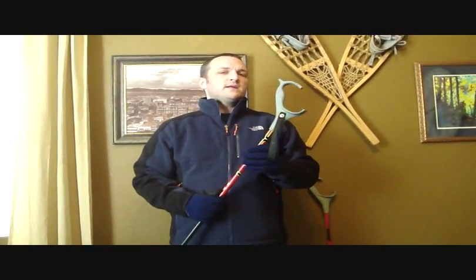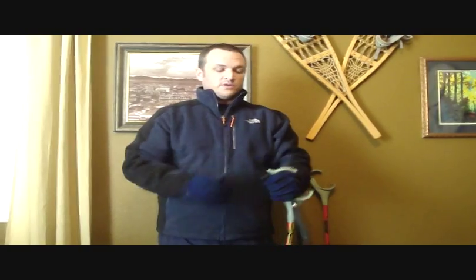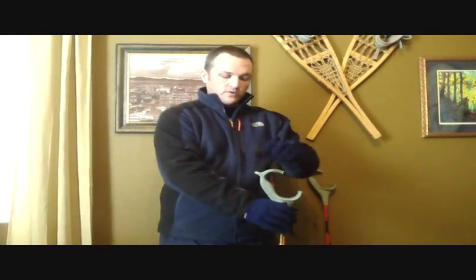I think you'll really like this because it really allows for a snowshoer to hold on to a pole in an ergonomically correct position where the wrist and hand are comfortable. You can hold on to it like this, or you can hold on to it like this for climbing and ascending. Also, descending is really nice.